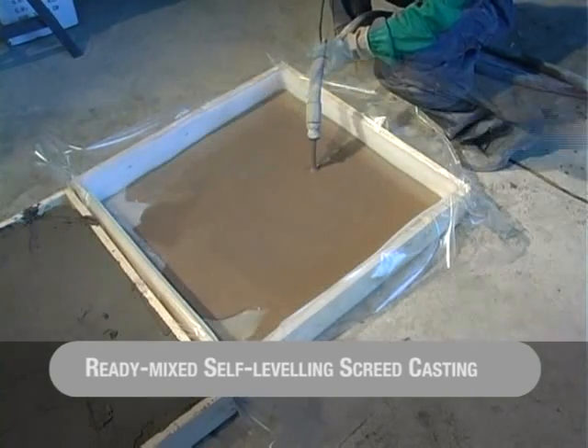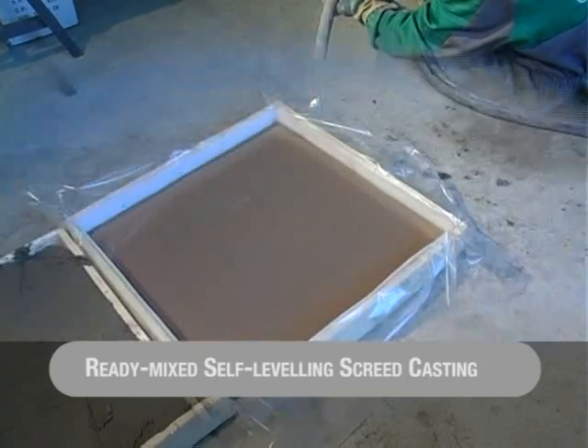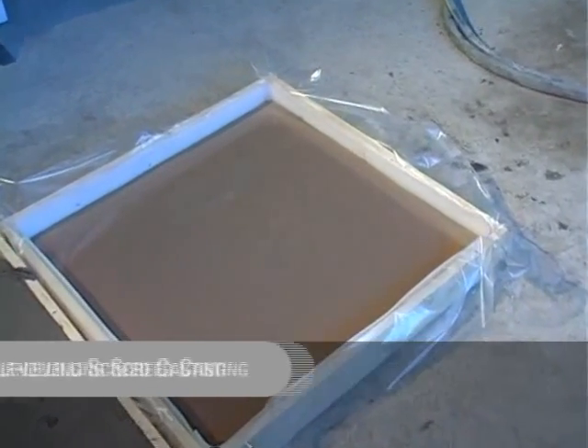Without using compressed air, it is possible to pump ready-mixed, light and self-leveling floor screeds — an example also with polystyrene.